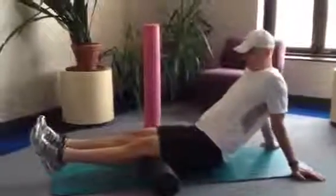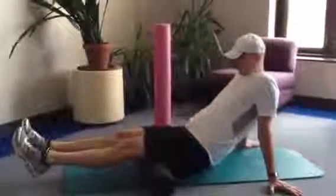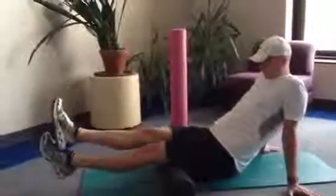If a tender point is located, stop rolling and rest on the tender point until the pain is decreased by 75%.